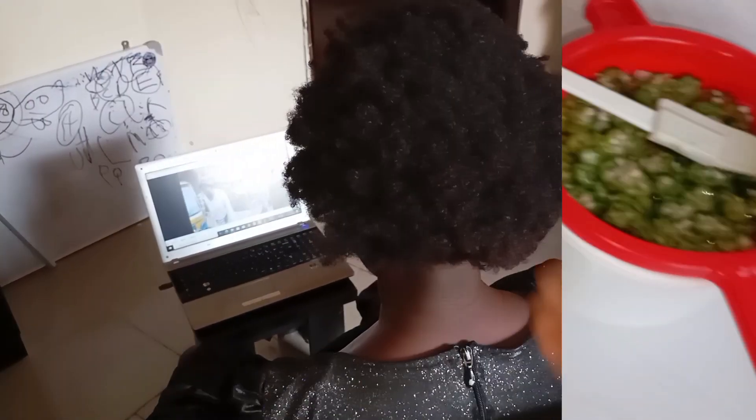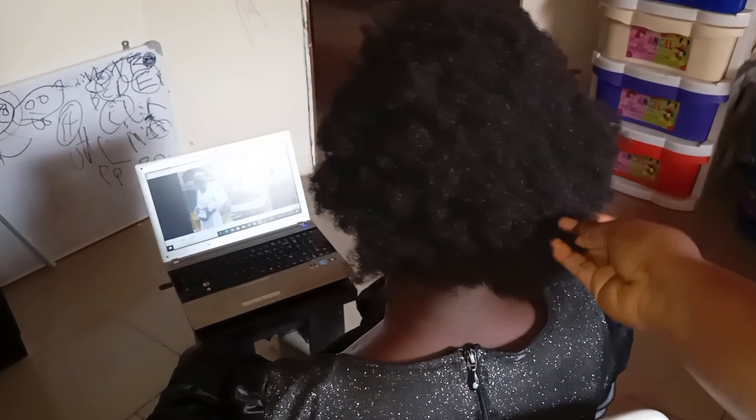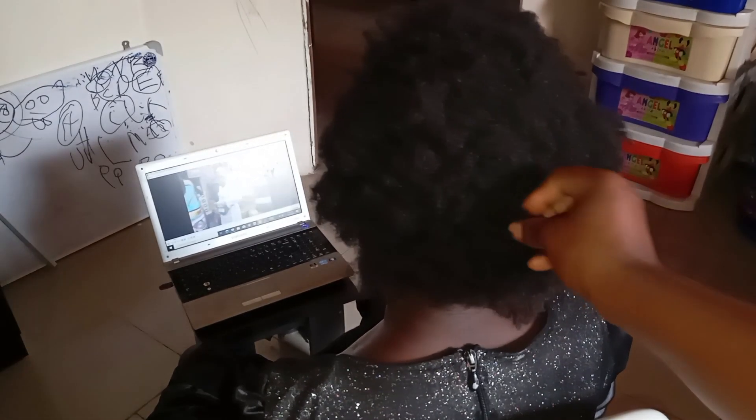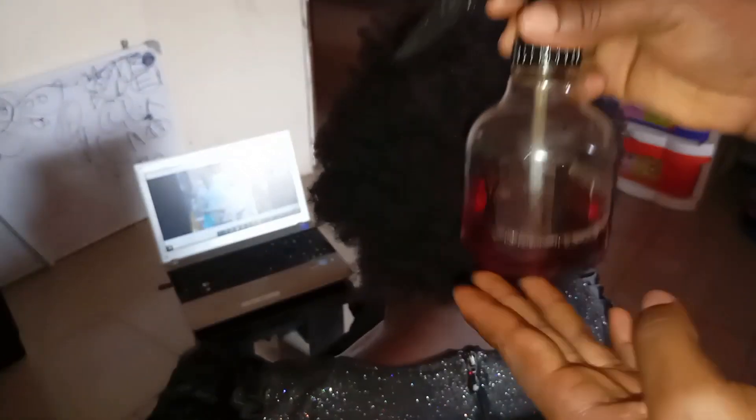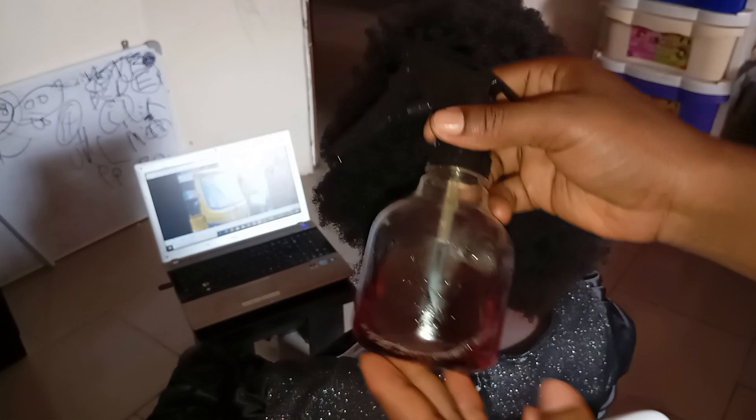This is my client whose hair I'll be working with today. When she came in she said her hair is so strong that she couldn't comb it. The first thing I'm going to be using is water — but in this case I'm using clove water instead — and then the okoro gel.